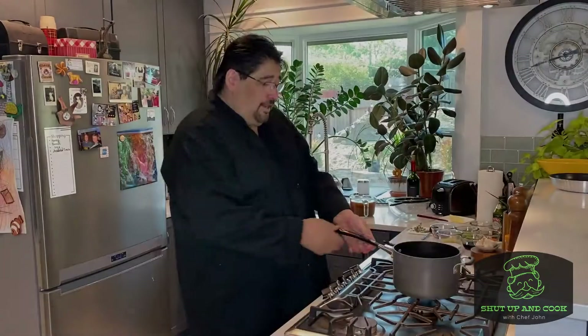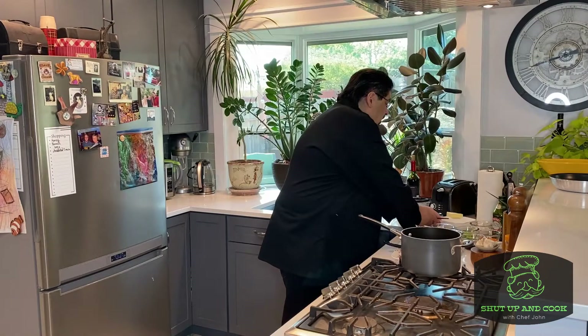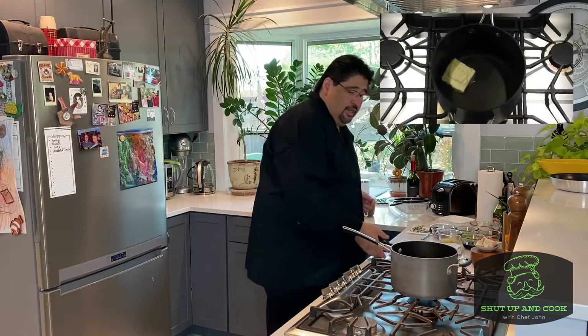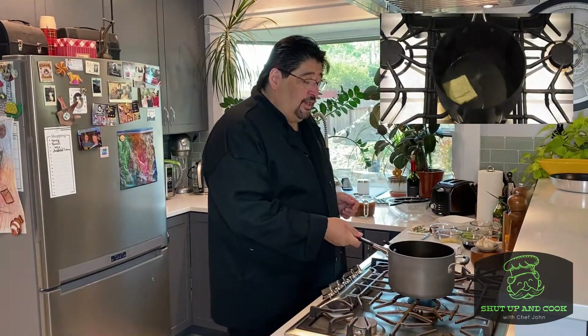I'm going to show you, break it down step by step so you can make it at home. First, we're going to start with a half a cup of butter and we're going to get that melted down. After it's melted down, we're going to add a half a cup of flour.